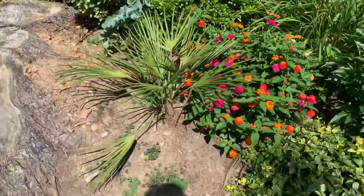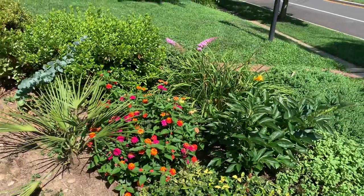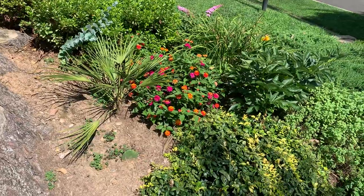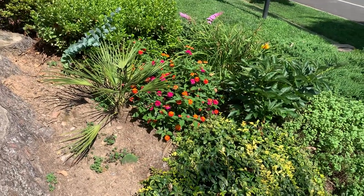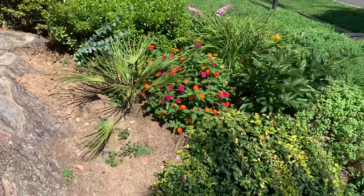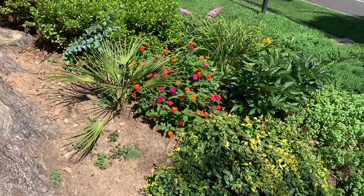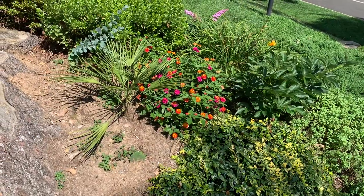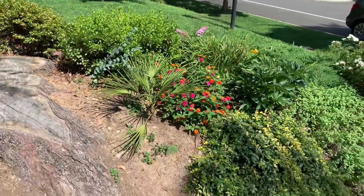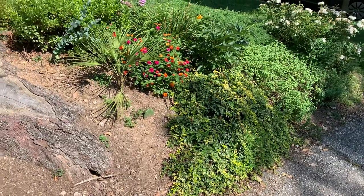Chamaerops humilis is native to the Mediterranean basin — southern Spain, Portugal, extreme southern France, which is actually the northernmost native palm population in the world. A lot of the Italian coast, and into northern Africa. The blue variety, serifras, is from the Atlas Mountains in Morocco, where it does get quite cold frequently, and supposedly it's a little hardier.